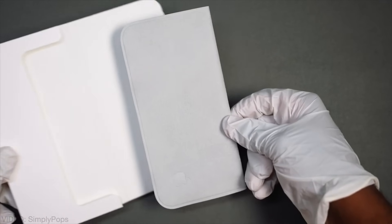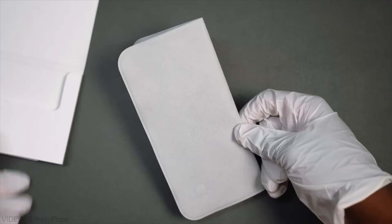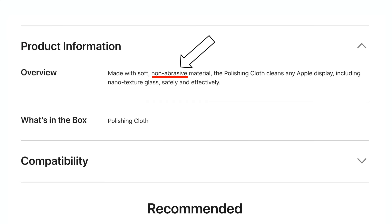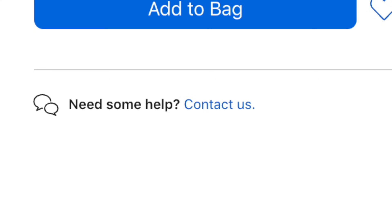Now, you might think that's insulting, especially when it comes to something so thin and flimsy as a piece of cloth, but I assure you, it's non-abrasive. In fact, I think you need help. Let's see what our Apple complaints manager has to say. If you've got an issue, here's a tissue.